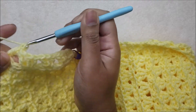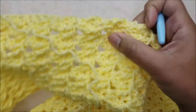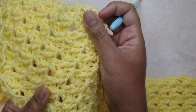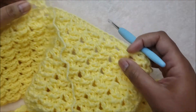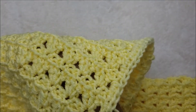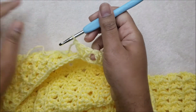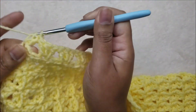One thing I forgot to mention before we started on our hood: when I started, I began on the right side of my work, doing my row of half double crochet on the right side. Make sure that you begin working on the right side so your pattern when you get up here will flow the same way as the scarf and you won't have the hood backwards or on the wrong side. Go ahead and complete row two of the hood, skipping two spaces and putting three double crochets into the third stitch all the way across.